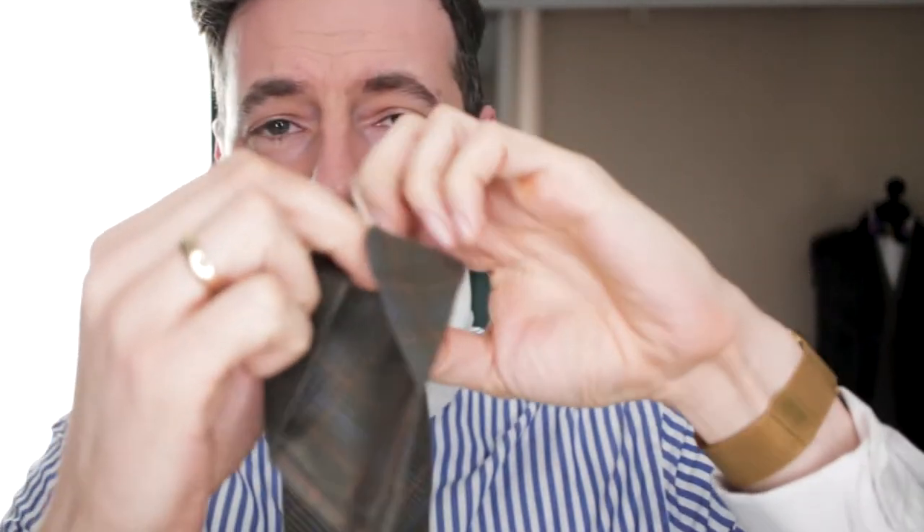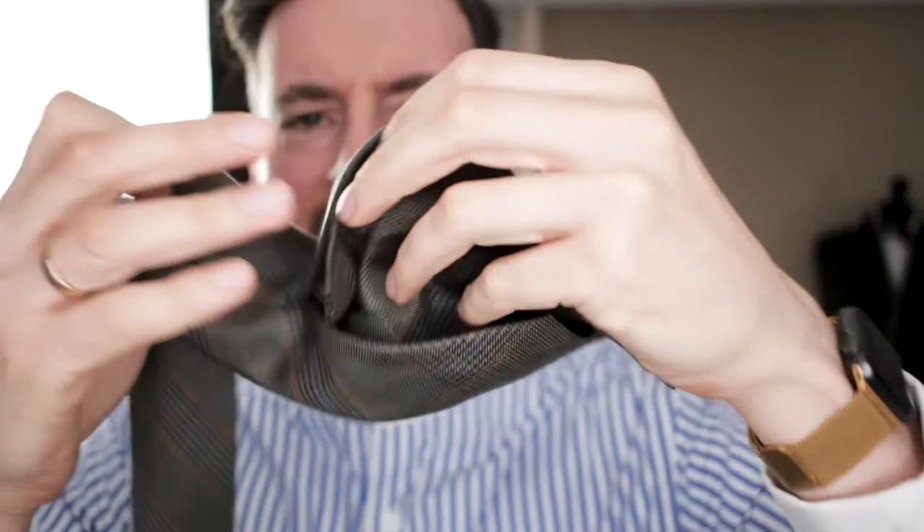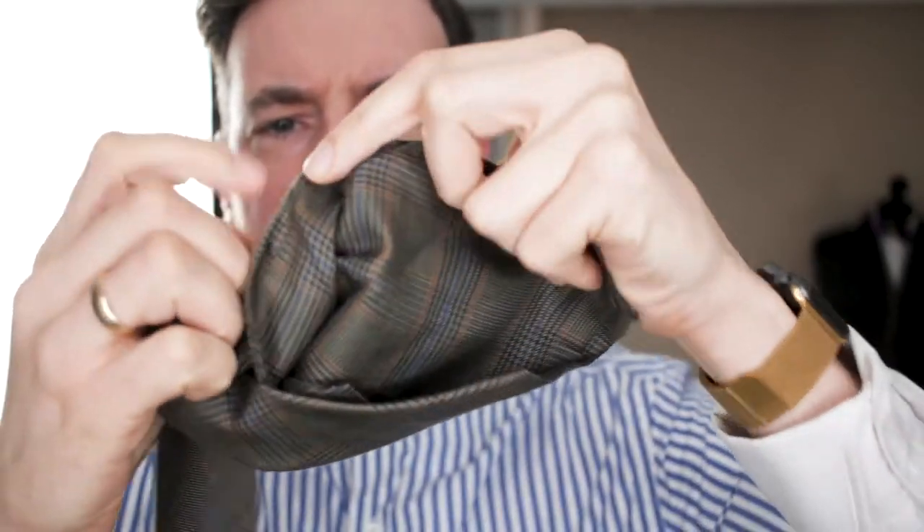Number two is a quality tie. This one is a seven-fold tie. What that means is basically if you look inside the tie, you will see it is made of the same material going all the way inside. That makes it very expensive and very time-consuming to make.